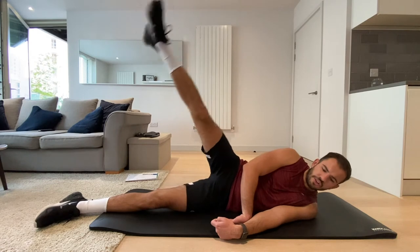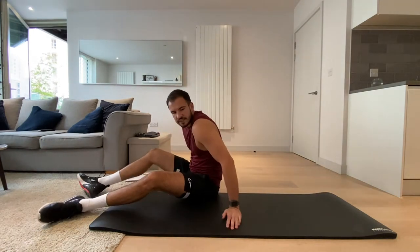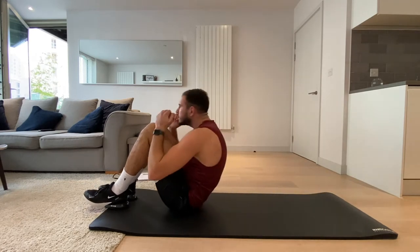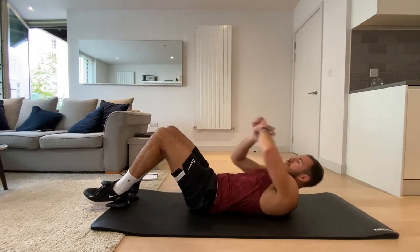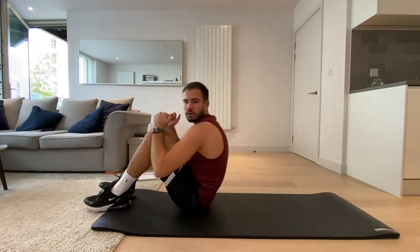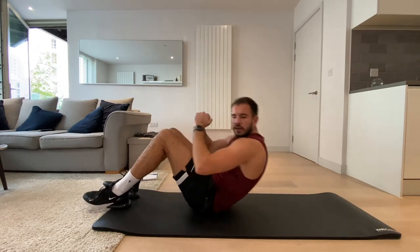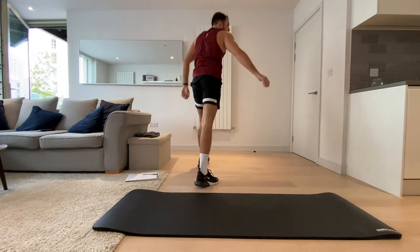Three, two, one, and rest. Okay, now what I want us to do is sit-ups. Let's do a normal sit-up — use the mat if you've got one. Three, two, one, let's go.